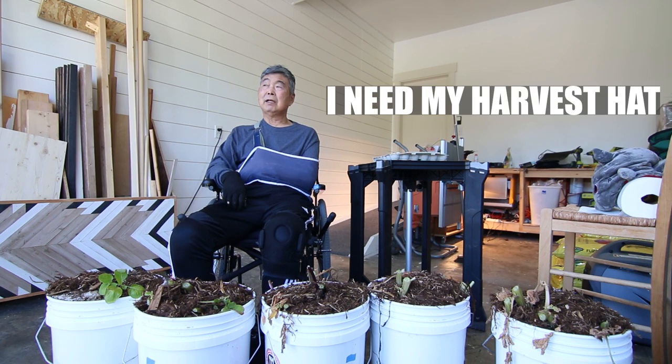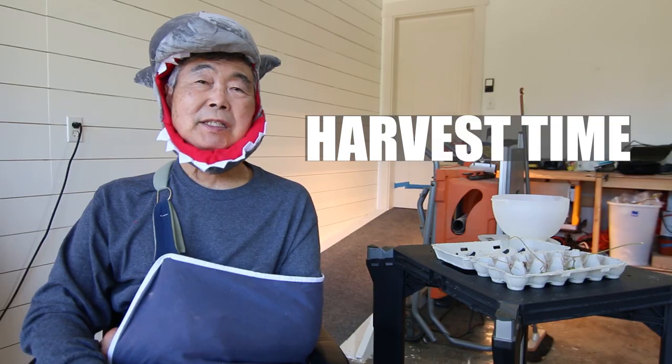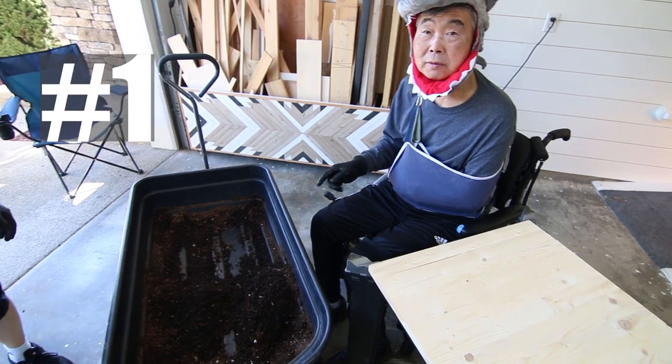I forgot something — I need my harvest hat. Oh my! You like my hat? Let's go, first bucket, number one.